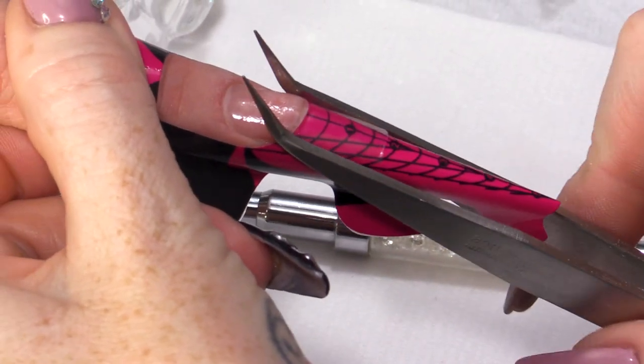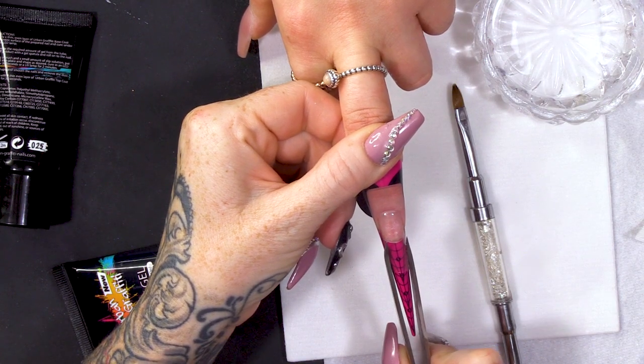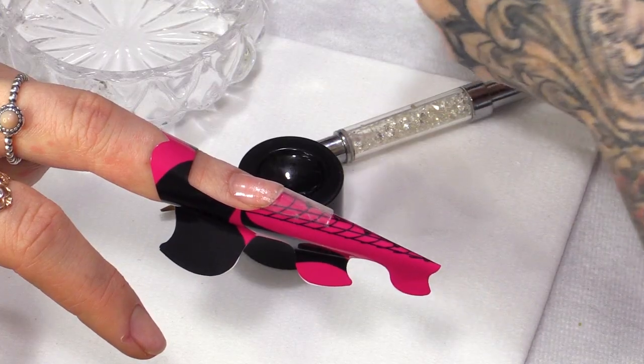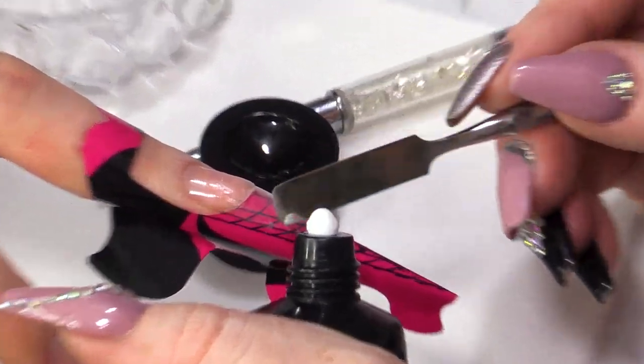While this is still warm, I'm just gonna pinch it a little bit. Then I'm gonna take the white — Just White, it's called.